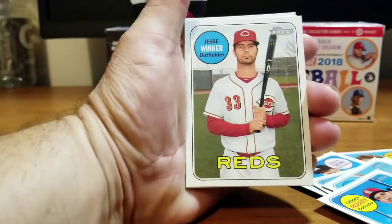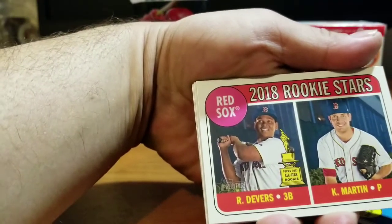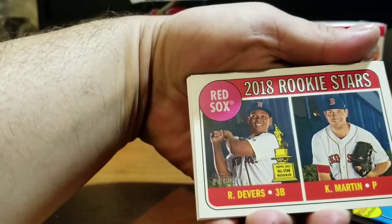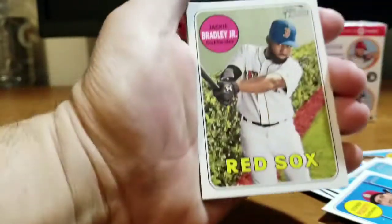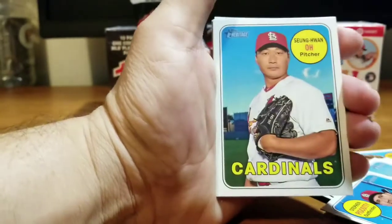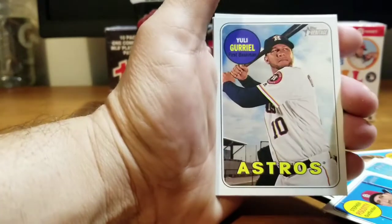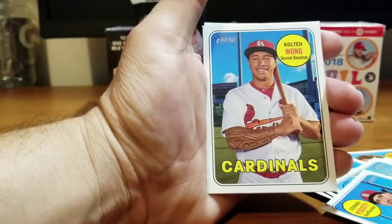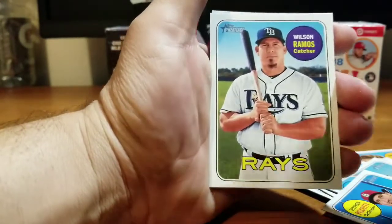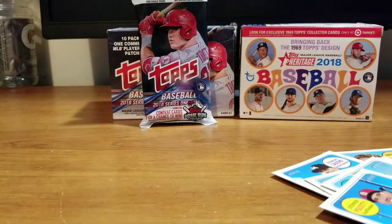Last pack: Jesse Winker Reds. 2018 Rookie Stars — Devers and Martin! I like that Devers, he's a huge prospect this year. Jackie Bradley Jr. for the Red Sox. Yonder Alonso Mariners. Then Juan Yepez for the Cardinals. Yulieski Gourriel for the Astros. Kolten Wong Cardinals, Wilson Ramos Rays. And last, Carl Edwards Jr. for the Cubs.